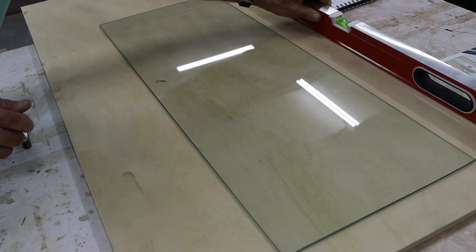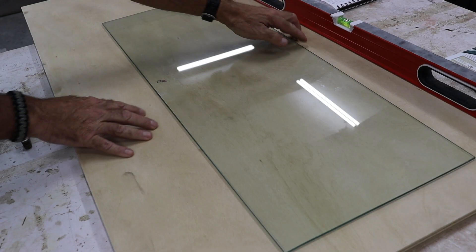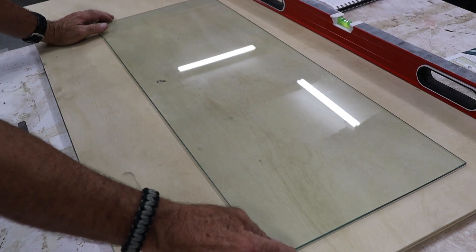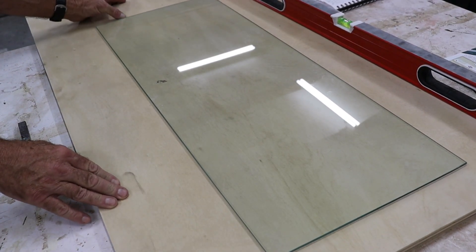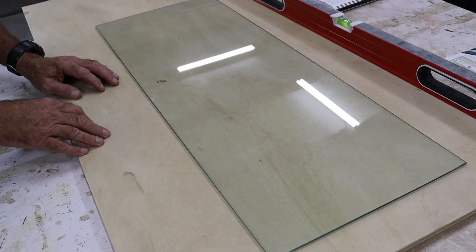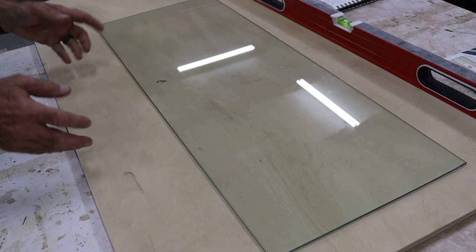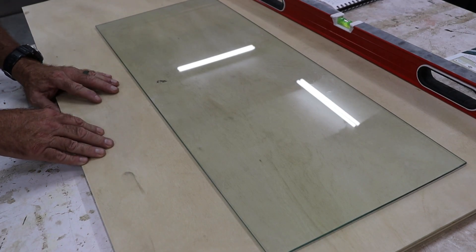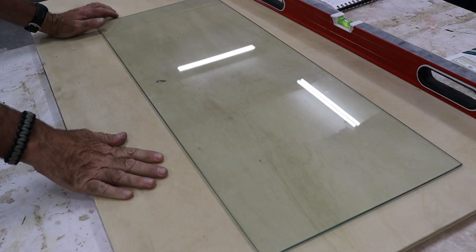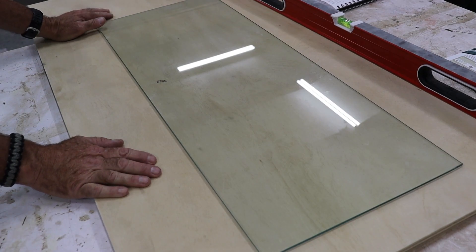Now that we've got our glass and verified that it's dead flat, we're going to take and cut our plywood down to size. I want to make sure I've got probably a couple of inches on the sides, maybe a couple inches at the bottom, and then probably four to six inches at the top. We're going to drill a hole here just for hanging it for ease of use, and that will also give us enough room around the perimeter. If we need to clamp it down to our table while sharpening, we now have a clamping surface. So the plywood finished width is going to be 16 inches wide by 40 inches long, and we're going to rip this down over at the table saw.